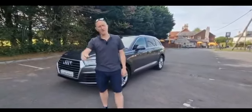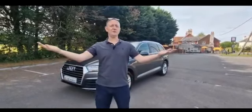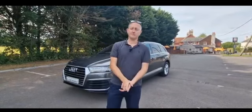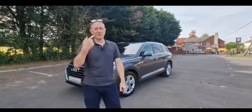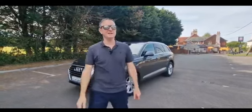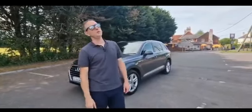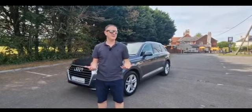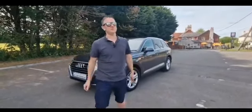Oh hi Sam. Oh hello Kev. How are you? I'm good thanks. I'm living the dream. It's a sunny afternoon. It is a sunny afternoon, with my favourite partner in crime. And we're gonna do a little walk around with you. So let's show the people why they're so good.